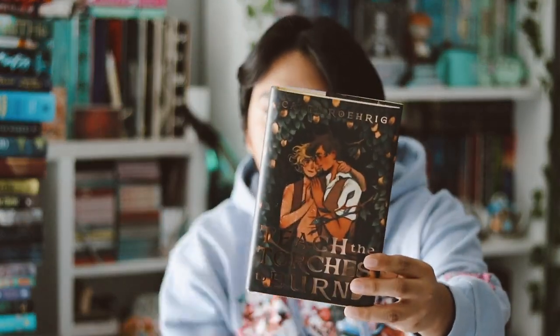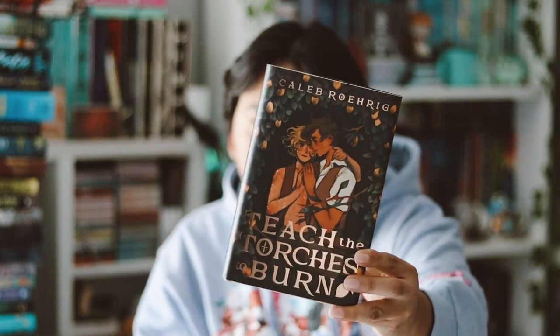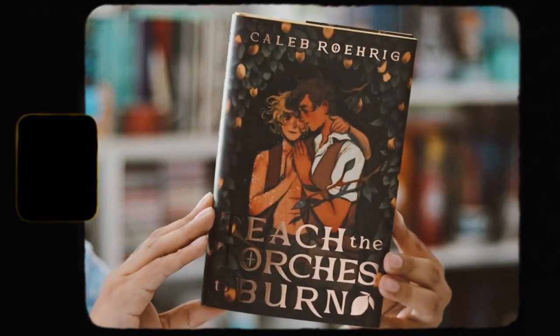And then we have the two books. I'm very excited for the traditionally published book. It's a Romeo and Juliet retelling — 'Teach the Torches to Burn' by Caleb Roehrig. Here is the cover redesign, and I think it's beautiful. I love the gold on it; I think it's really, really cute. I love this art style — they did such a great job.